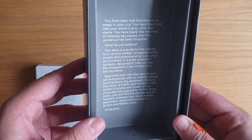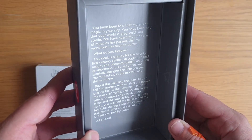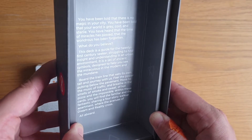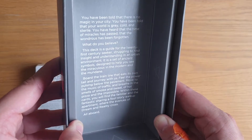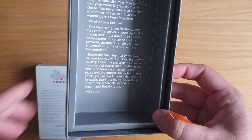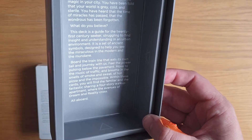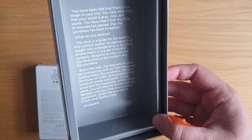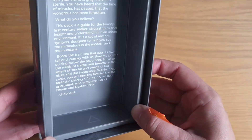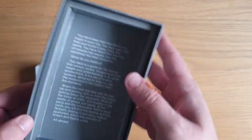Inside it reads: 'You have been told that there is no magic in your city. You have been told that the world is gray, cold, and sterile. You have heard that the time of miracles has passed, that the wondrous has been forgotten. What do you believe? This deck is a guide for the 21st century seeker struggling to find insight and understanding in an urban environment. It is a set of ancient symbols designed to help you see the miraculous in the modern and the mundane. Board the train line that eats its own tail and journey with us.' I love that — it's a map on the back. Urban Tarot.